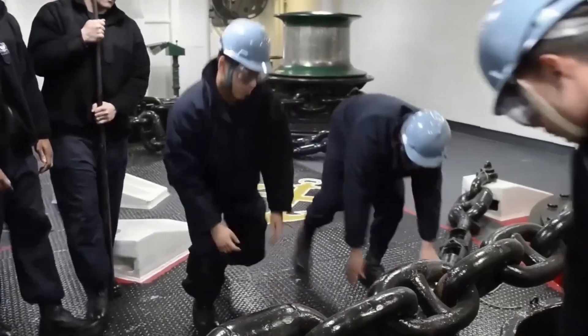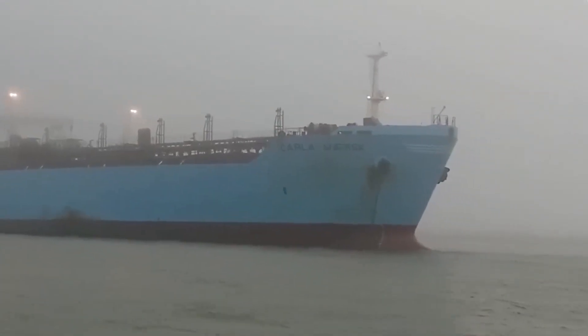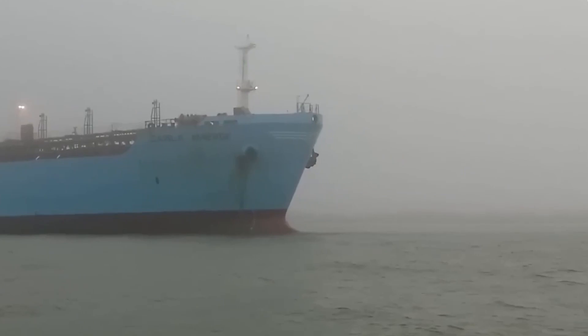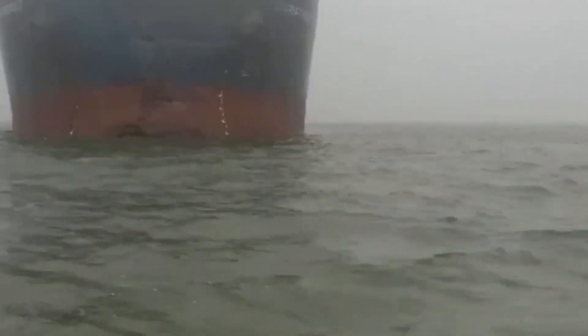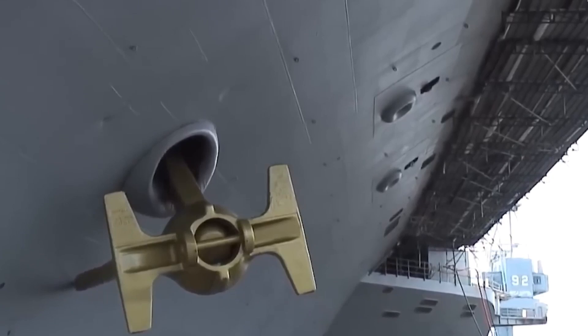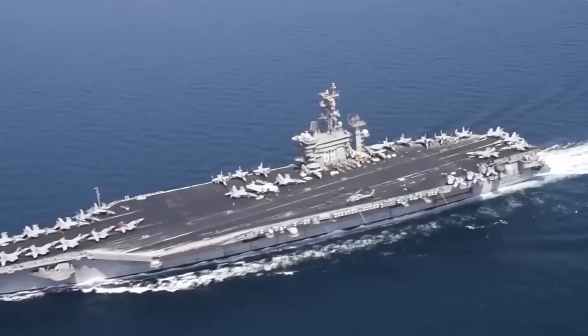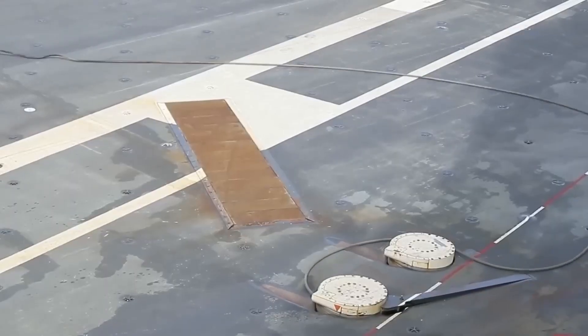One overlooked crack, one worn shackle pin, and that ship could drift into danger — smashing into reefs, hitting friendly vessels, or losing all stability in a storm. This isn't just maintenance; it's survival.